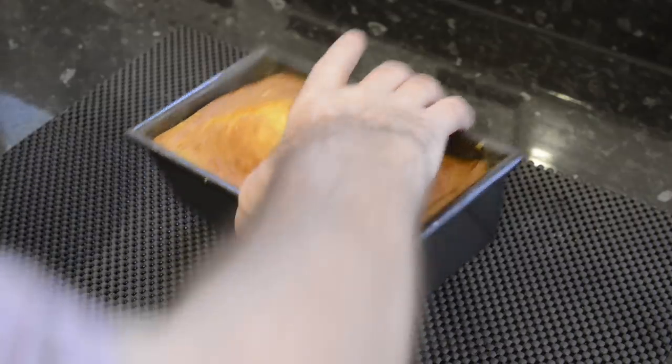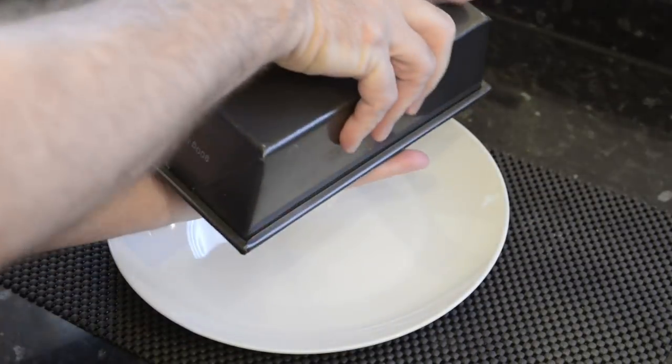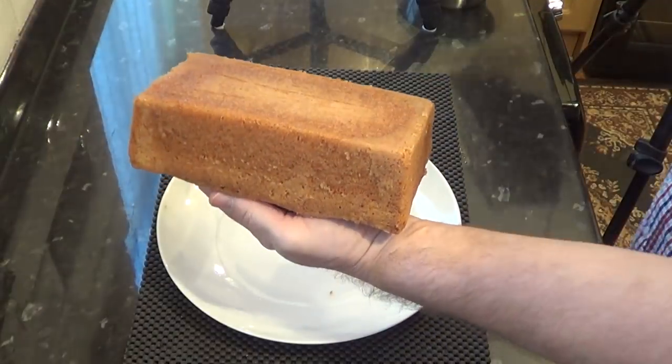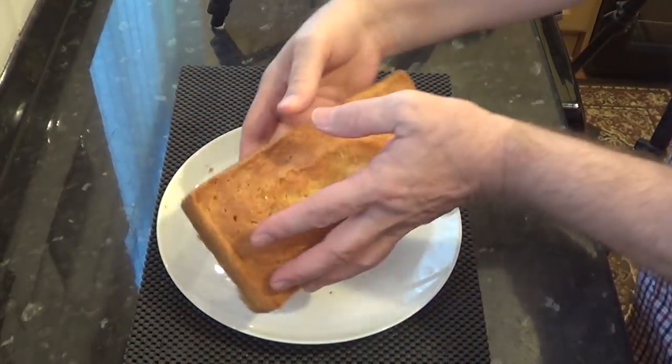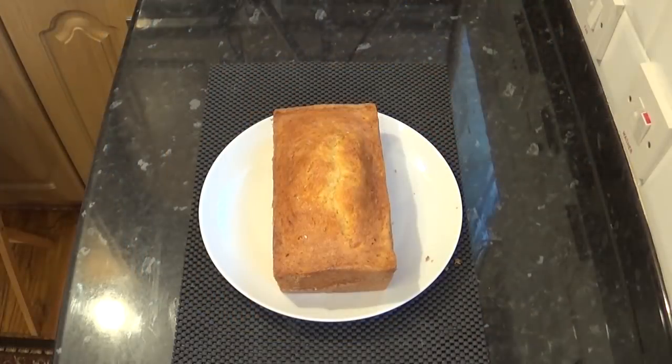All I've got to do now is get it out of the tin and onto a serving plate. If you've greased your tin properly it should come out no bother — mine's popped straight out. Now you could call it done from here, but I'm going to take this a step further and add a citrus frosting on the top, a bit like a lemon drizzle.